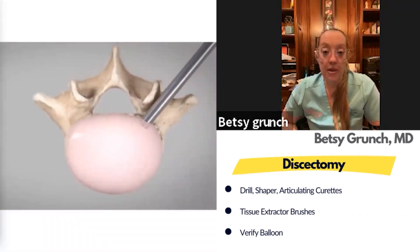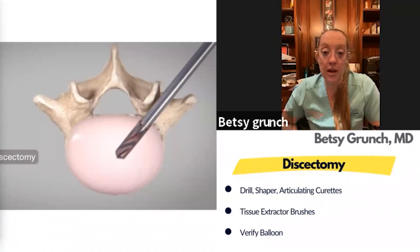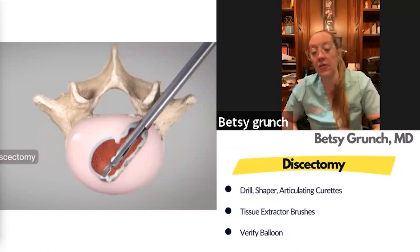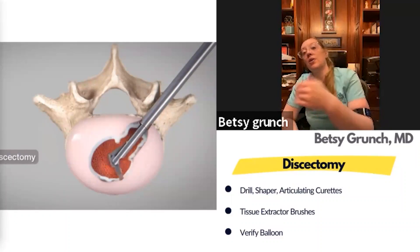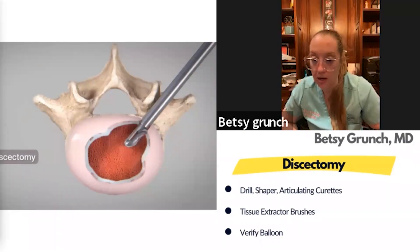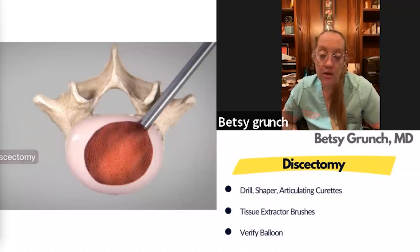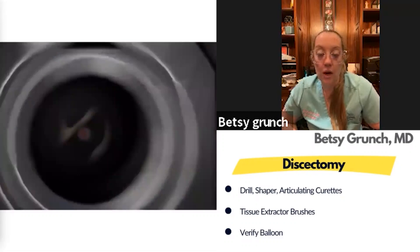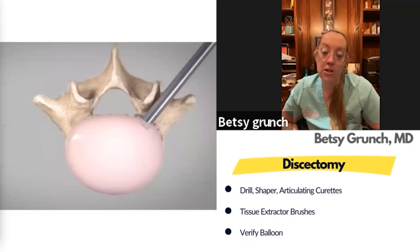Another animation shows the portal in place — the depth drill as the first step for measuring, then the shaper morselizing, then the articulating curettes. You can even wand the portal back and forth to reach even deeper than some of these instruments can. The backwards articulating curette really helps evacuate the proximal part of the disc — an excellent instrument added in the 2.0 set. This demonstrates almost an ALIF-sized discectomy through a seven-millimeter portal.